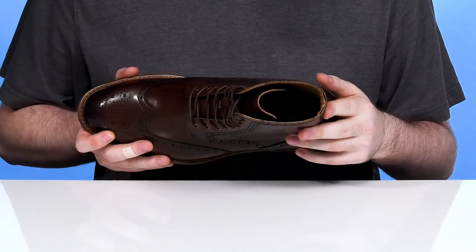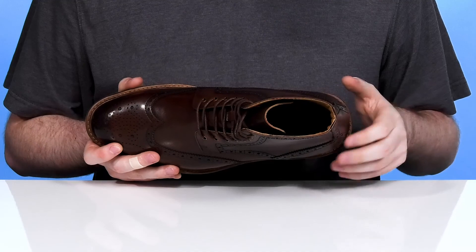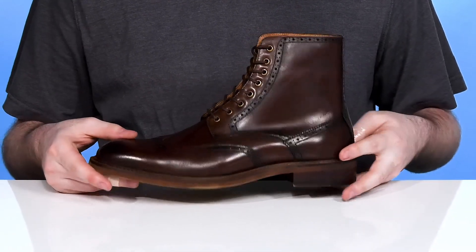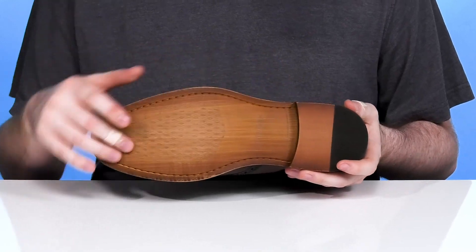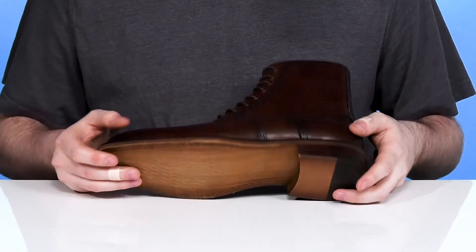Inside, its leather and textile lining ensures it stays cool and breathable throughout, while the foam footbed in the bottom keeps it comfortable. The midsole is well stitched, adding strength and durability, and the outsole is a mixture of leather with some rubber, giving it lots of grip, using a stacked heel for a boost in height.